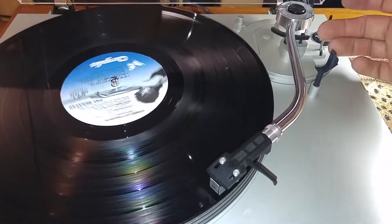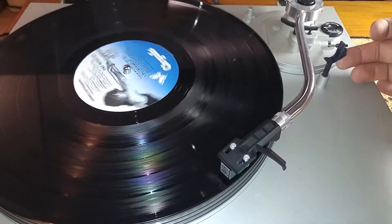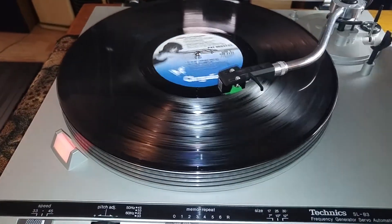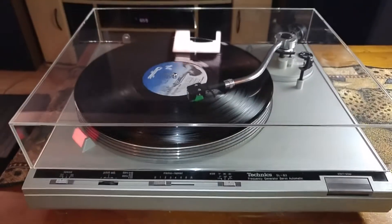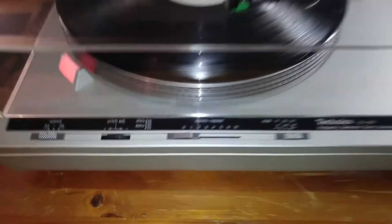You've got your manual cueing lift here — up and down, nice and smooth. We're just going to also show you real quick that your automatic return feature is working correctly. We're going to move that over to zero so it doesn't start again.